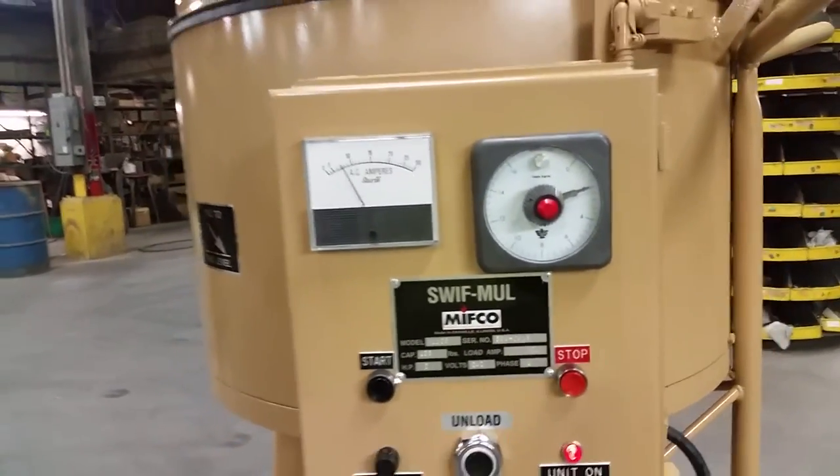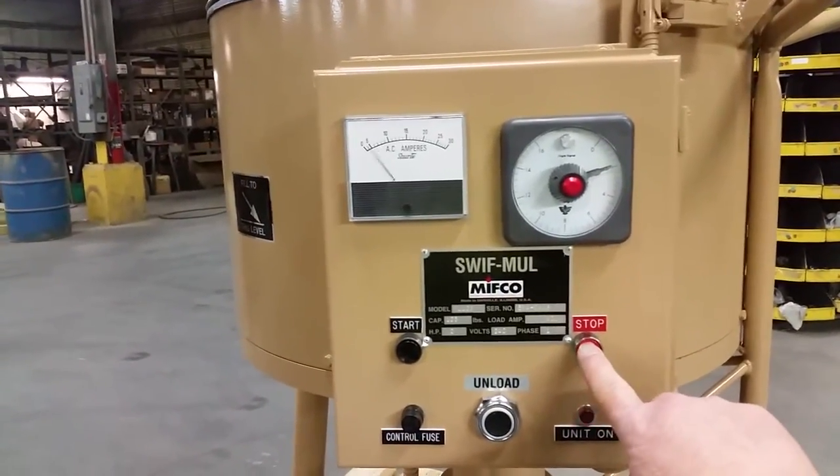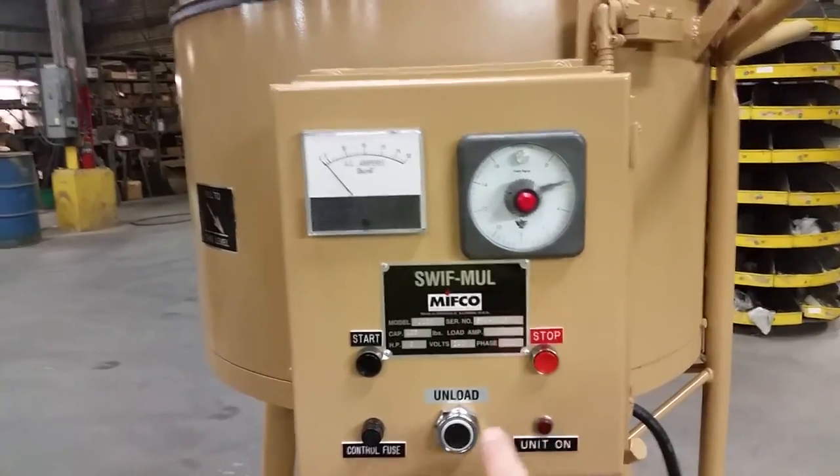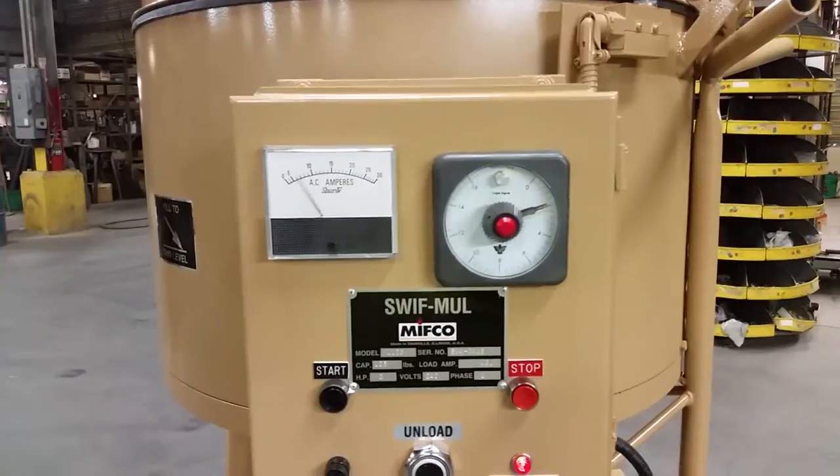You can stop the machine at any time by pushing the stop button. When you restart the machine, the timer will automatically start again.